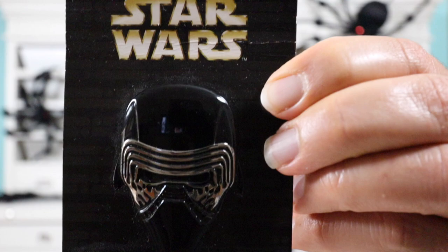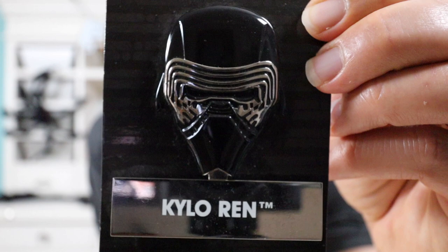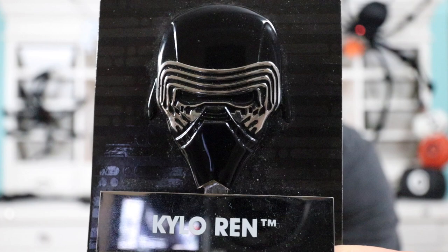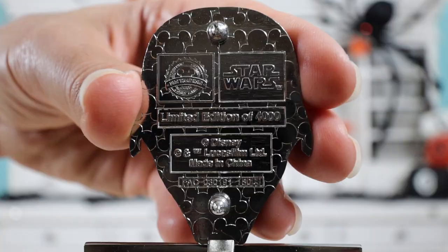Here's a close-up of the Kylo Ren helmet pin. On the card it says Star Wars at the top and on the bottom it says limited edition. I would consider this a jumbo pin — it's a good size, heavy duty, made of like a pewter material. I was just in shock that I found it at the thrift store. Still can't believe it.